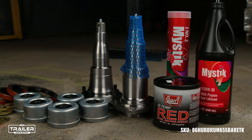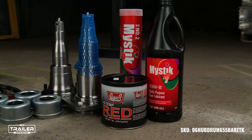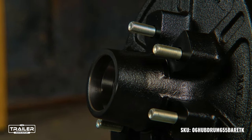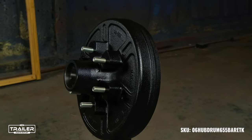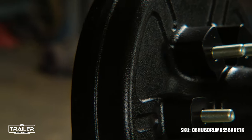And for those in search of a holistic solution, we have a comprehensive kit packed with all the necessary hardware. At the Trailer Parts Outlet, it's more than just products — it's about providing solutions that cater to every trailering need, in stock and ready to ship. Dive into our online catalog, explore the 6,000-pound trailer axle hub and drum, and elevate your trailering experience.